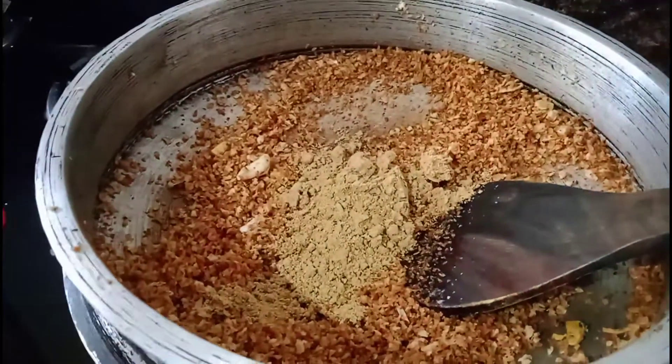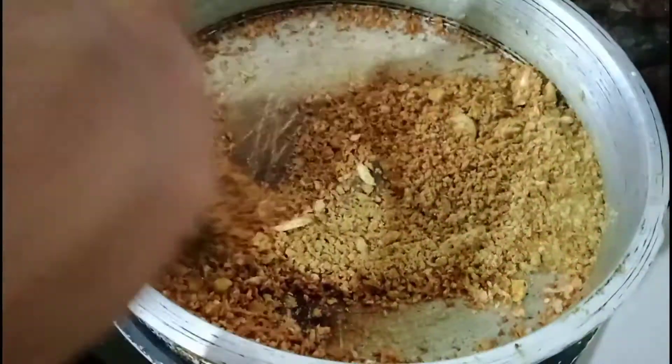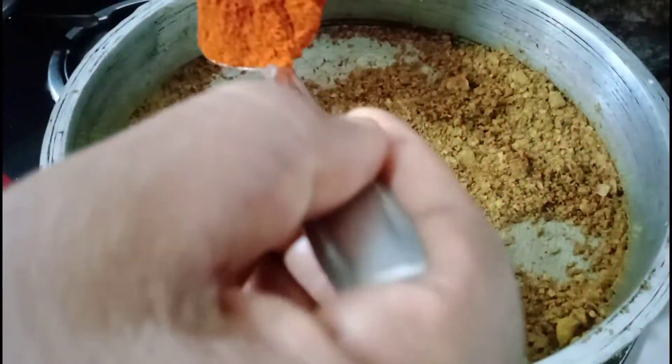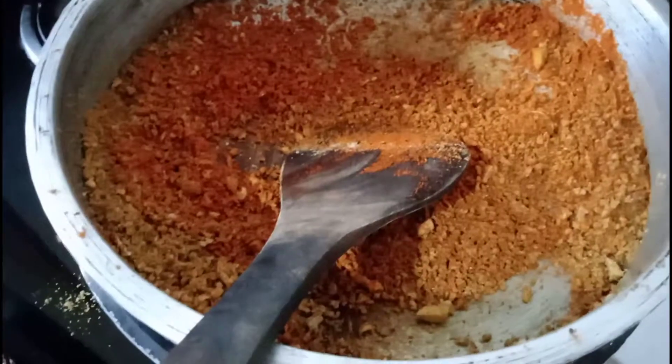1 tablespoon of meat. 1 tablespoon of salt.